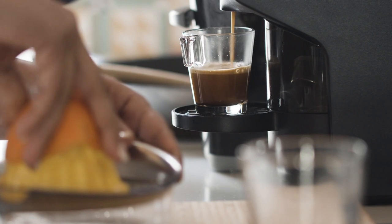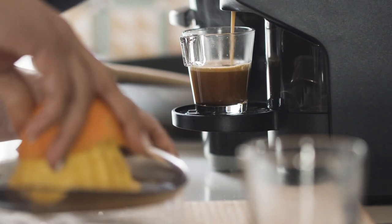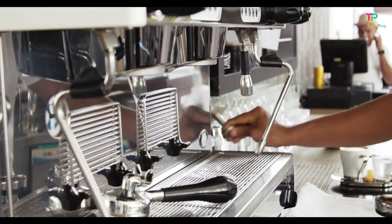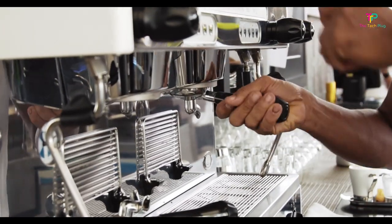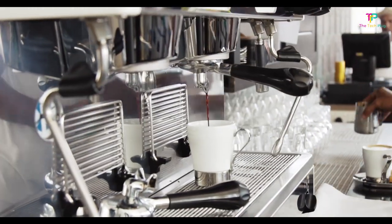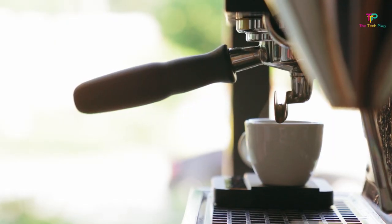The best home espresso machines can help you get your espresso, americano, latte, or cappuccino fix right in the comfort of your own kitchen. Traditional coffee shop machines can seem like huge, unknowable beasts, but home espresso machines can have you pulling a shot with a good crema — the creamy, light-colored surface of an espresso — in no time.